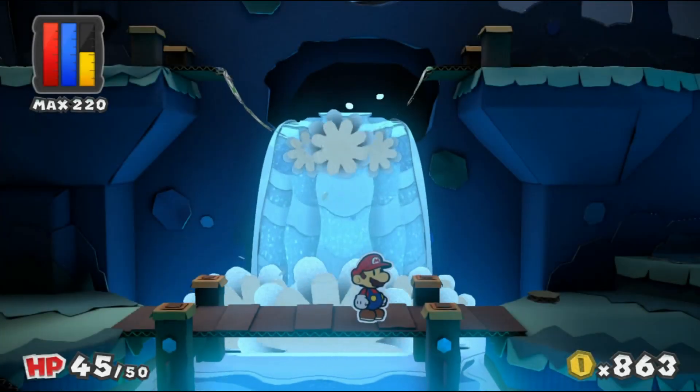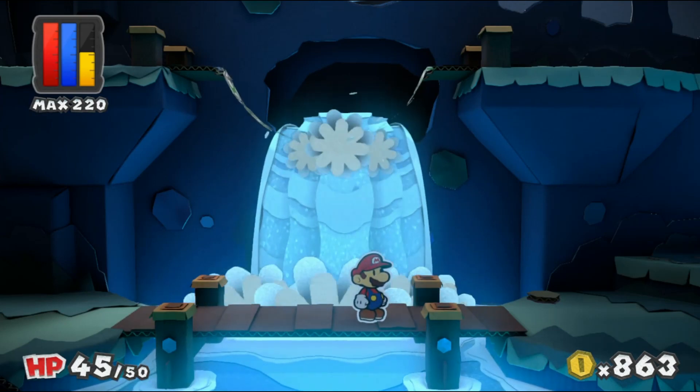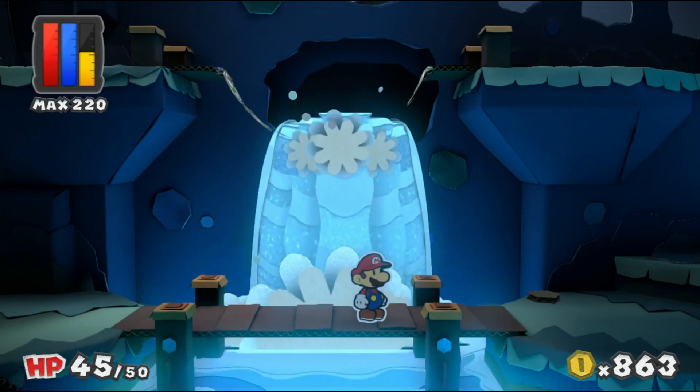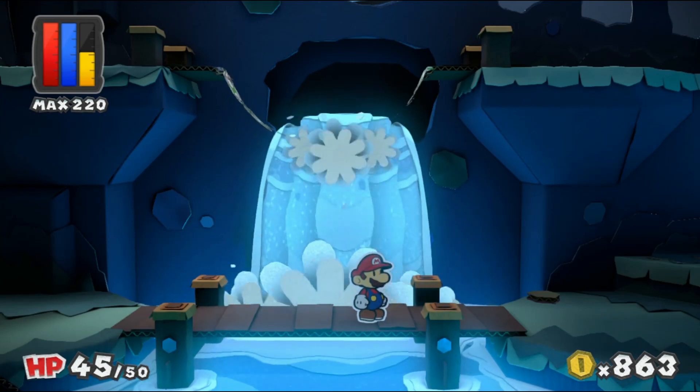Welcome back everyone, it's Everett Gaming Gear, another exciting episode with more Paper Mario Color Splash on the Nintendo Wii U. So last time, we had a journey to the Indigo Underground, going out exploring, fighting several new enemies, and rescuing one of the rescue squads with Green Toad.